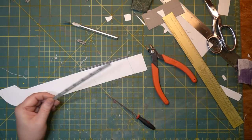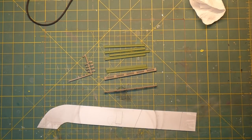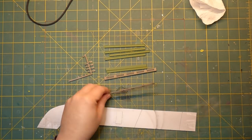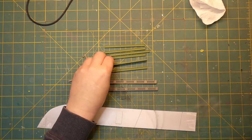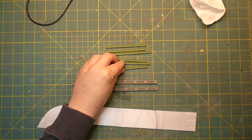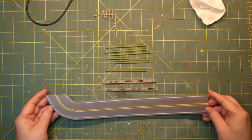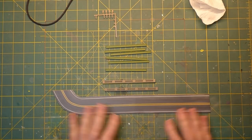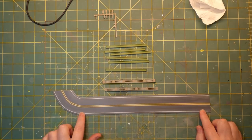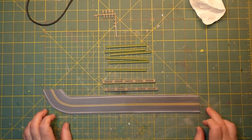I took everything to the spray booth and sprayed it all. Here are our side rails, these are all the beams that go underneath the bridge, and this is our road — I painted this as well. I think it came out pretty good. I weathered it, did this with the airbrush, and we're ready to go.